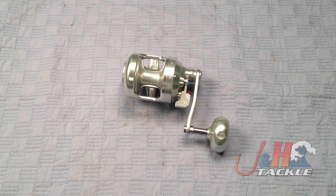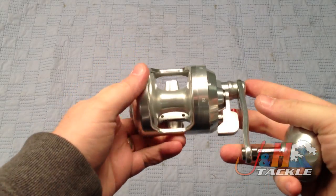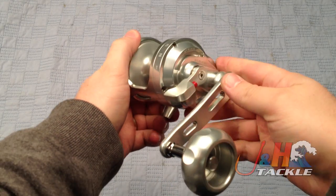This reel came out pretty recently. Alutechnos has been making the Gorilla reels for a couple years now and they've been very well received, so they decided to make one a little bit smaller. This is the eight size — it's about the size of like a BX500 if you can compare it to an Accurate.